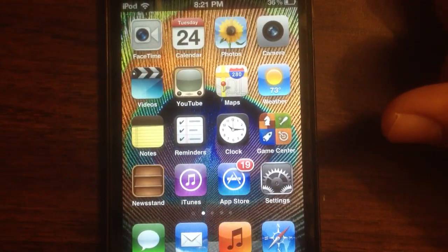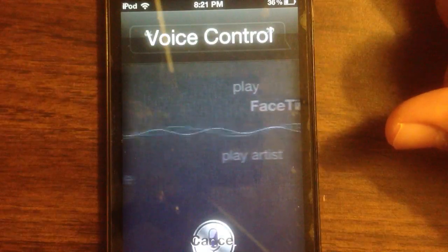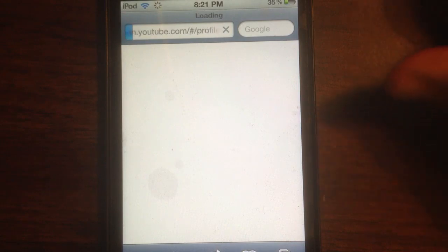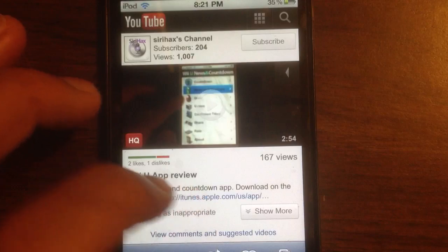Let's go and see what it does when I just enter Siri Hacks. Siri Hacks. And voila, it goes to my YouTube page. What a surprise. As you can see, here is my newest video.